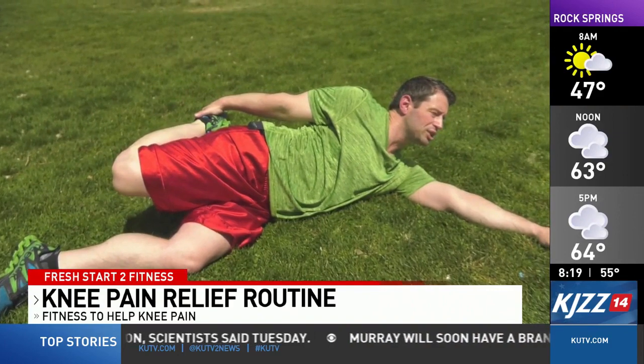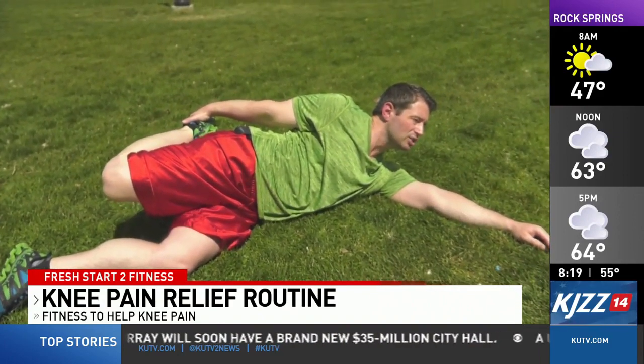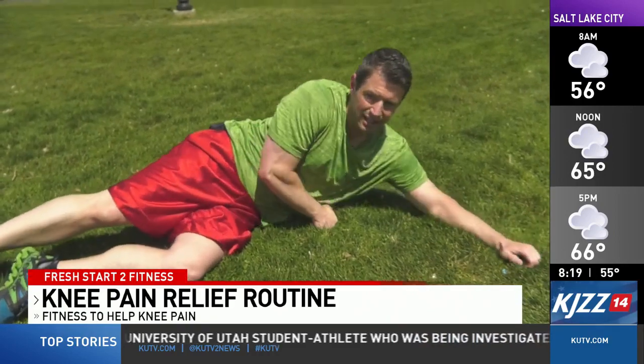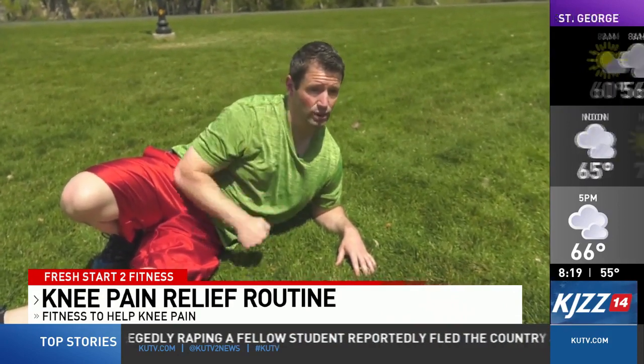Gently pull back towards your butt. You'll be able to feel this really stretching the thigh, the top part of your leg. Just hold this for 30 seconds, then release and repeat on the other side. Repeat as often as needed. If you have some knee pain, I recommend trying those three stretches throughout the day to help loosen it up. Thanks, and thank you all for watching — back to you in the studio.